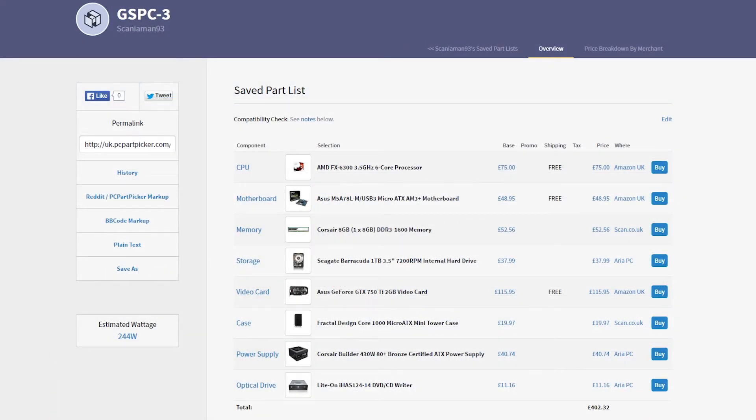So that pretty much wraps it up. This light gaming PC slash light video editing PC comes in at only £402.32. In my opinion that's very good considering you get a 6-core processor and a GeForce GTX 750 Ti video card. I think this is a very good little build if you are looking to spend that sort of budget, and I hope you guys find this video informative. If you did like this video, you can help support us by visiting the links below, liking our Facebook page, and joining our support group. Don't forget to like, comment, subscribe, and we'll see you guys in the next one.